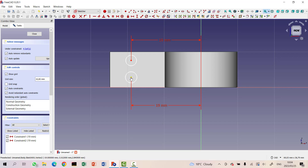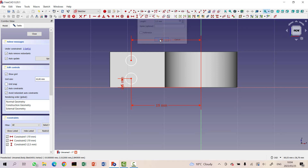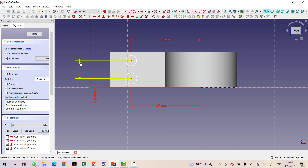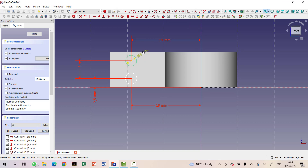Now let's set the horizontal positions. I'll set it to 2.5 millimeters, and this is also 2.5, so the distance between the two holes should be 5 millimeters. Let's set the distance between those two at 5. And the size of these circles is 3 millimeters in diameter. So we've got this thing set up now.